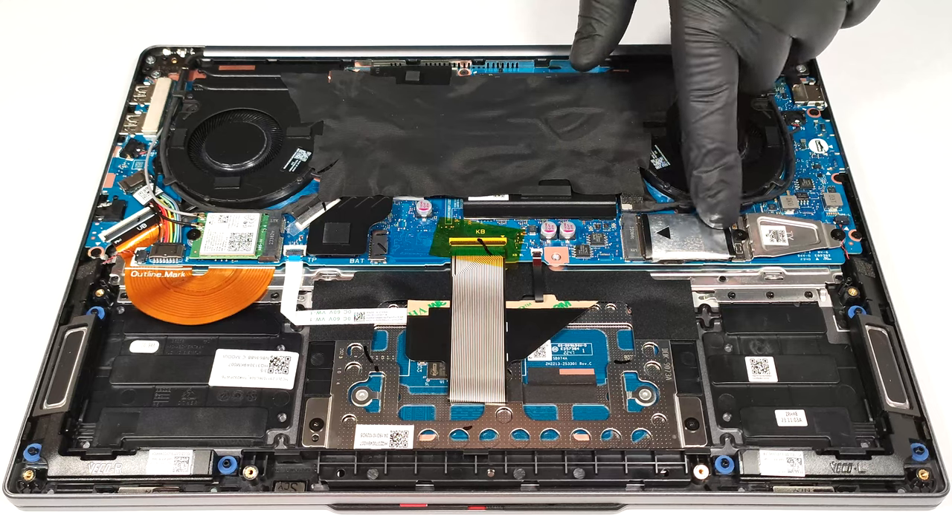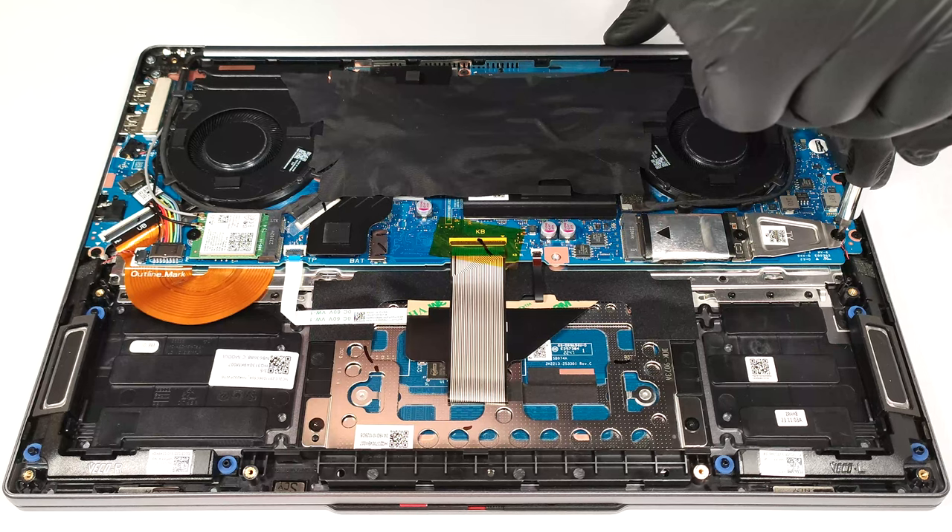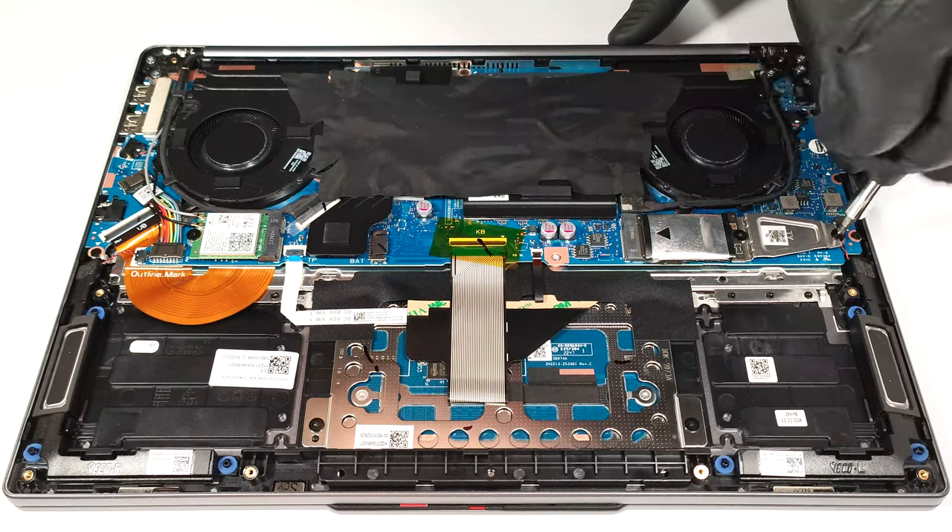Storage wise, you can rely on a single M.2 slot compatible with 2280 or 2242 Gen4 SSDs.